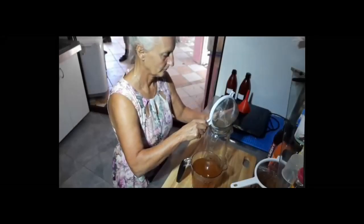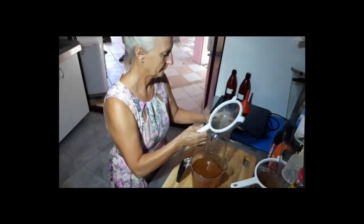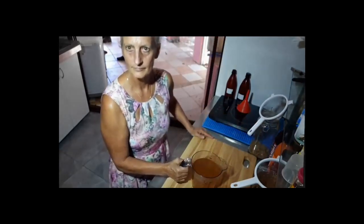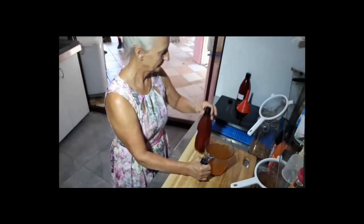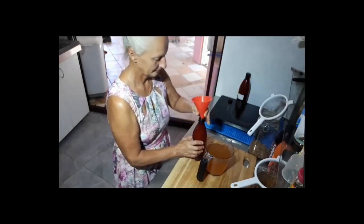Put those water kefir crystals back in the jar because we're going to make up a new batch. Now we have our first stage of the ferment ready to turn into our water kefir soft drinks. There are a couple of bottles here — open them up and use the funnel to pour in the first ferment of our kefir to halfway.